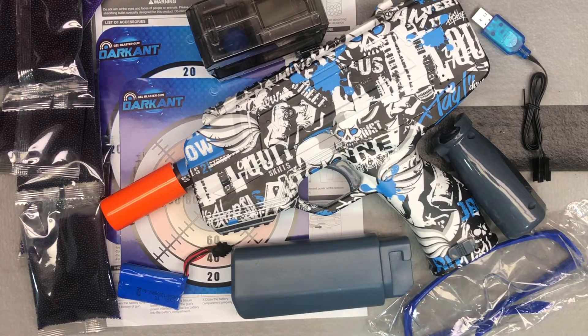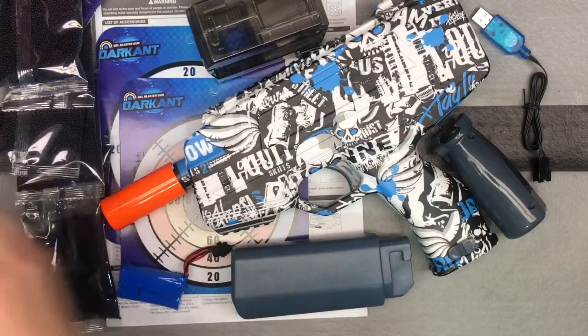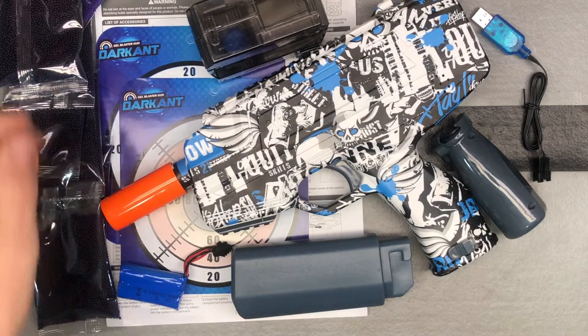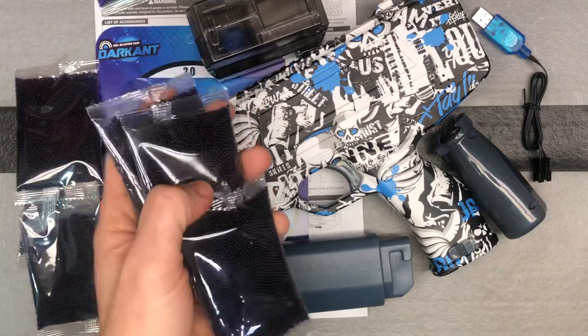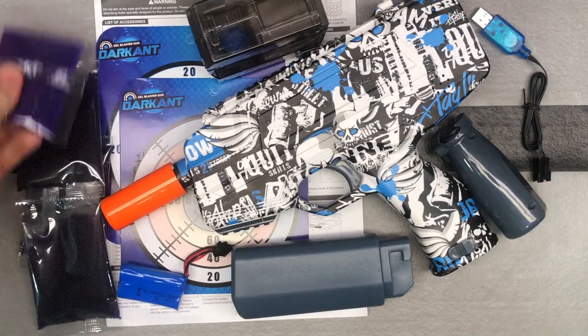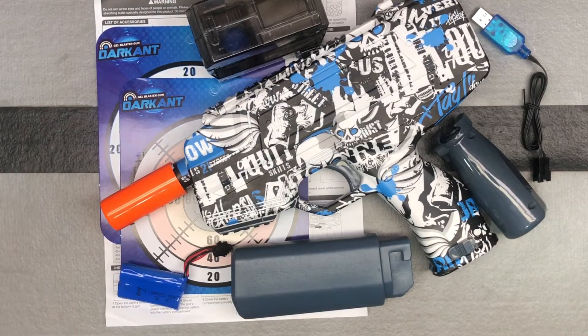First off, I always like to get it out of the way — safety glasses, of course, come with it. Make sure you guys are wearing some sort of eye protection when you're playing with your gel ball blasters. Even sunglasses provide good eye protection, so just make sure you wear something. This one comes with a lot of gel beads — they give you 60,000 gel beads, which is plenty to last you for a long time. That's more than most include with a blaster.